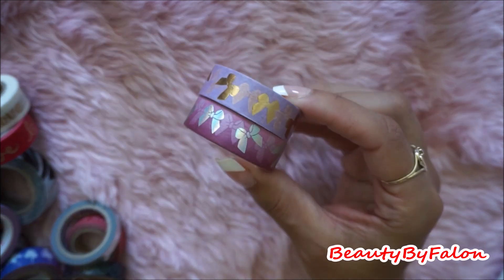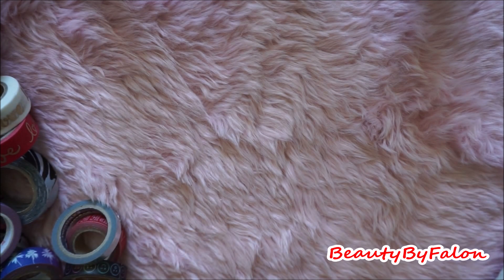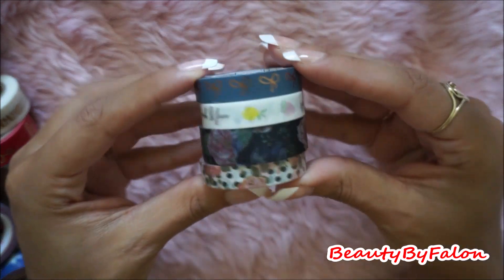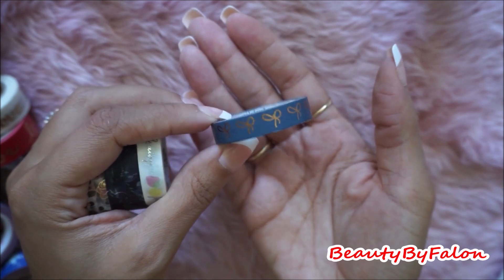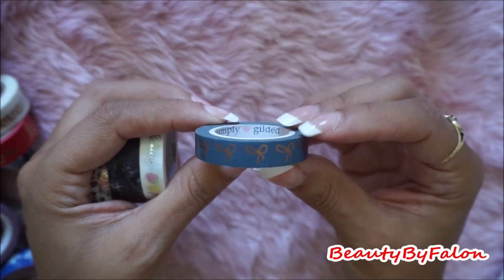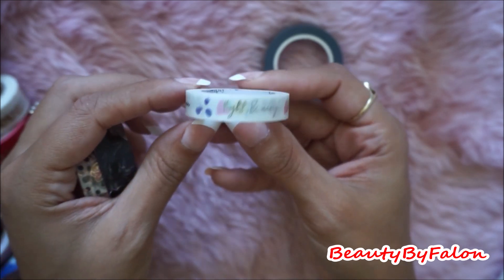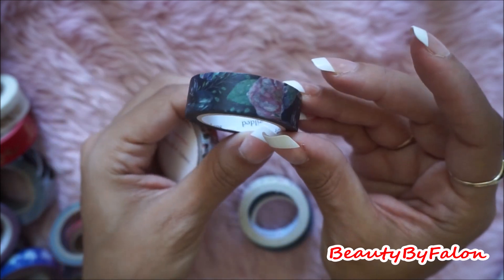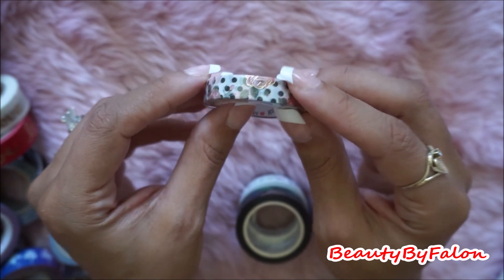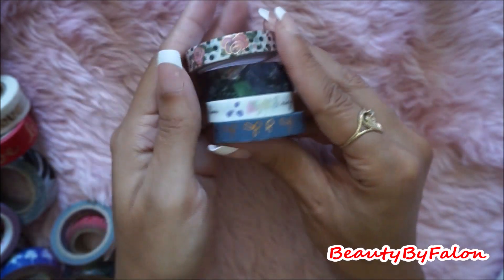I found these really pretty bows washi there. I found these two foily hearts, very pretty. These are all Simply Gilded. I found all of these Simply Gilded washi. If you don't know, these cost about $10 a piece, and I can't believe somebody de-stashed it — got rid of it. So I got this pretty navy blue and gold bows. This one says fresh and fun, like summery, light and airy. Simply Gilded. Really happy to find some Simply Gilded washi there.